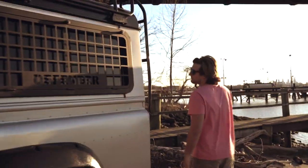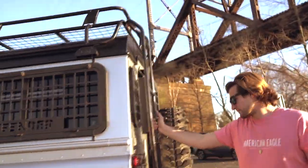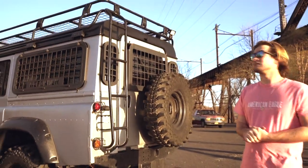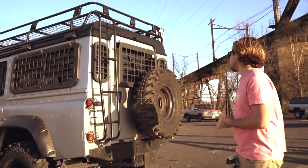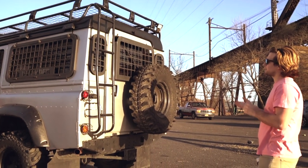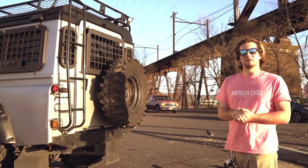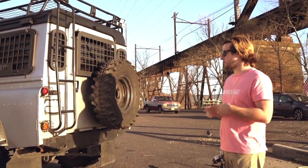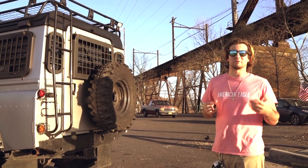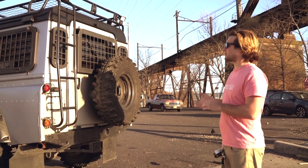Moving over to the back, we have a ladder which is mounted onto the roof rack. If you like to go camping — which this Defender will be perfect for — you can set up your tent and climb right on top. I do have a spare tire cover for the back. I actually like how it looks better without the cover, but I have the cover as well. There are also some photos in the ad showing what the cover looks like, as well as guards for the rear lights.